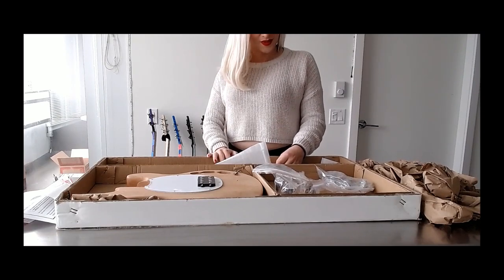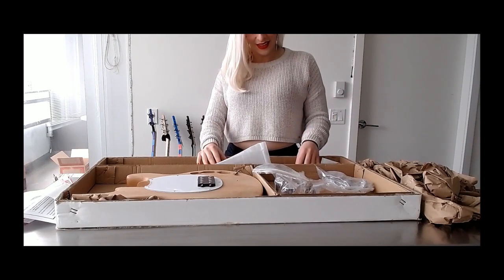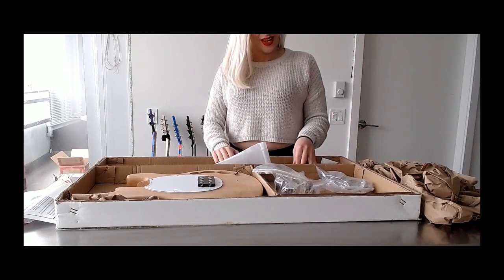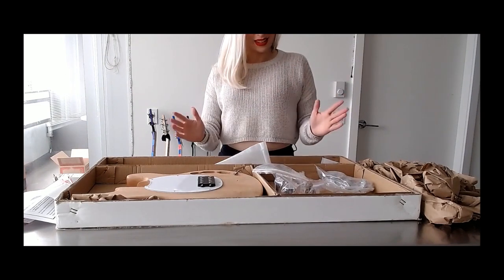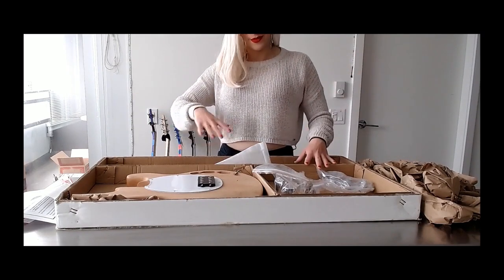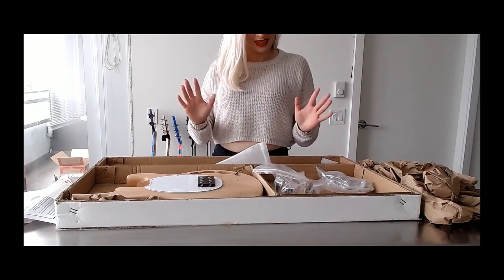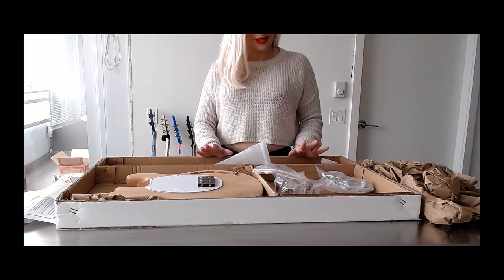Okay, so let me start over. That first footage that I had — I didn't realise that my phone just did not pick up any of the audio. I'm not going to put it back together and pretend I'm opening it for the first time. I'm just going to go over what's inside the kit and what I've observed.